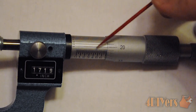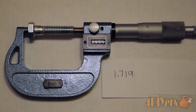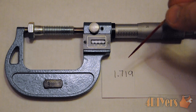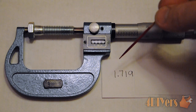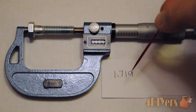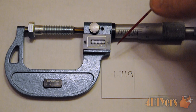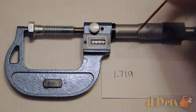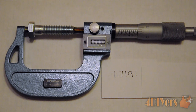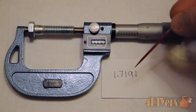Again, that gives us the accuracy to the ten thousandths of an inch. If we are just using the standard micrometer and wanting to achieve three decimal places, we are left with a final measurement of 1.719 inches. If we want to achieve that fourth decimal place — accuracy to ten thousandths of an inch — we will be left with a final measurement of 1.7191 inches.